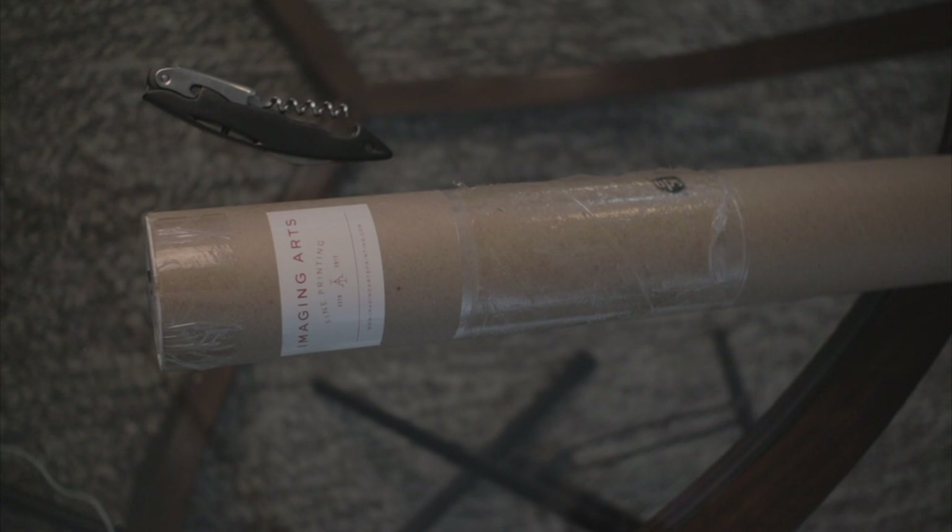The time frame was probably about five days from when the order was packaged up and when it arrived. So not too bad at all. Let's open it up and see what it looks like.